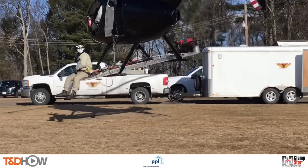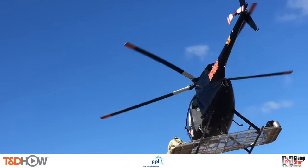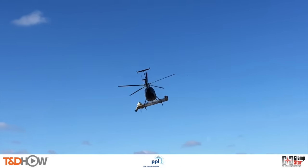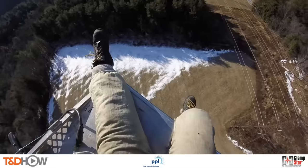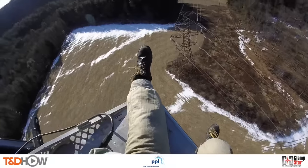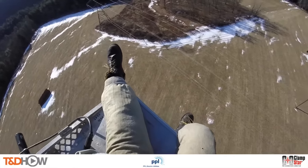Hello once again, I am Jim Ducart with TND How Videos. Today we will go high above a field in northeastern Pennsylvania to see how to find and fix failing overhead splices. Our participating utility is PPL Electric Utilities. This video is sponsored by Classic Connectors, makers of the Clamp Star shunt splice that we will see in this video to fix the splice.